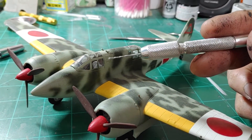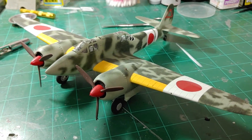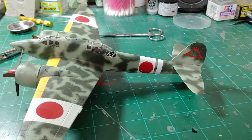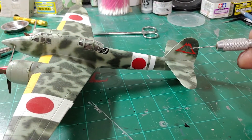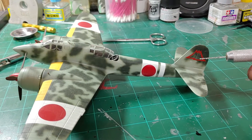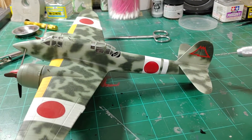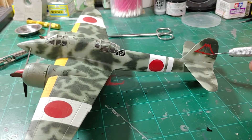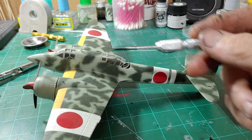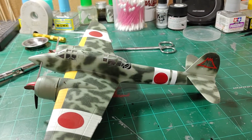This window here — I didn't mask it off. When I went to put the Sentai markings on the back, I had a beautiful 55 Sentai tail marking there, but the decal disintegrated and the only other Ki-45 55 unit marking I had was this one. I can't remember right offhand which one this is, but this paint scheme is not correct for that particular marking.